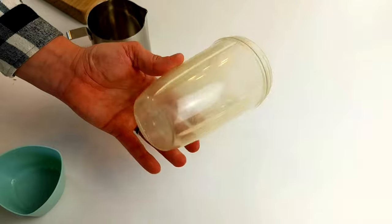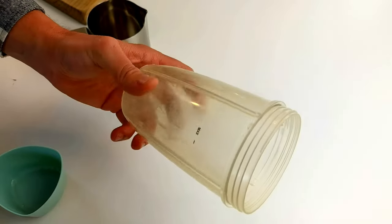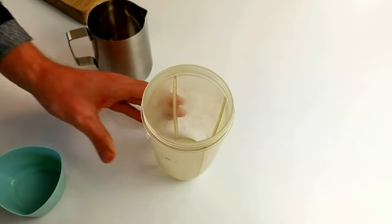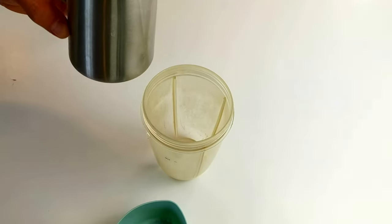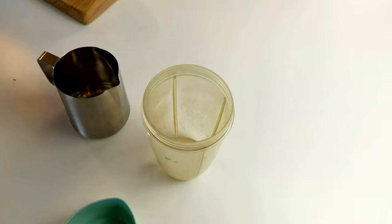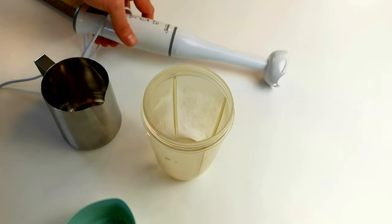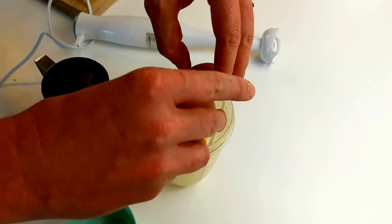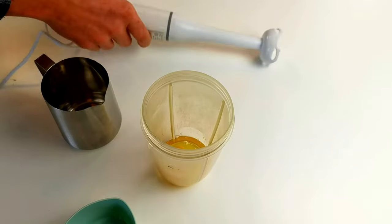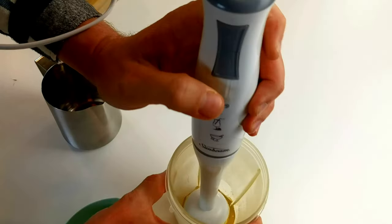Starting at the very beginning, you're going to need a container to blend it in. This is a very well-used Nutribullet cup. You're also going to need a measuring cup and something to pour the oil from, because a regular bottle doesn't pour well. All you additionally need is a handheld blender, though you can use a food processor as well. So take your egg, crack it, drop it in, and please don't skip the next step — it's pretty important. Blend the egg for a couple of seconds just to get it all well mixed up.